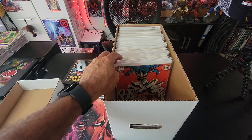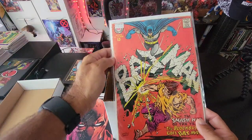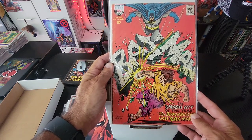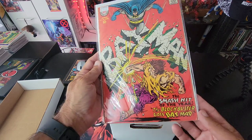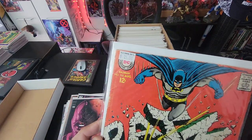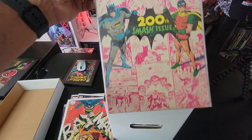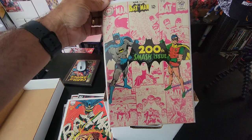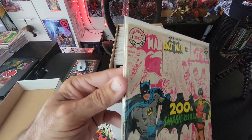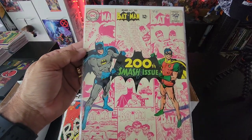Now we're getting into some real vintage Batman stuff. My knowledge of DC keys is poor so let me know if these are anything significant. Here's Batman issue 194 — I think this might be the first Blockbuster appearance, not 100% sure. I paid 15 bucks for it. Then we have Batman issue 200, the 200th smash issue. Condition looks pretty good — a clean and press would probably do this book some wonders.